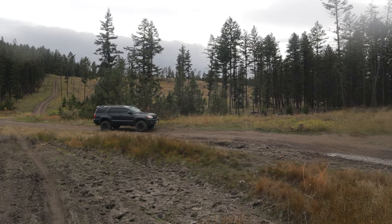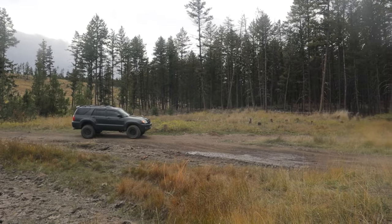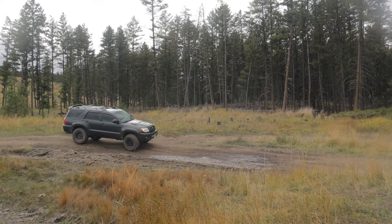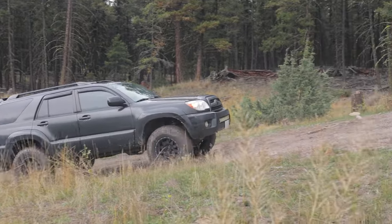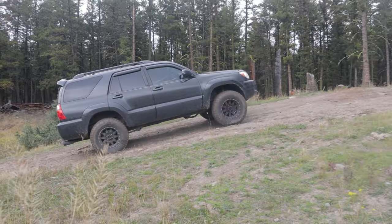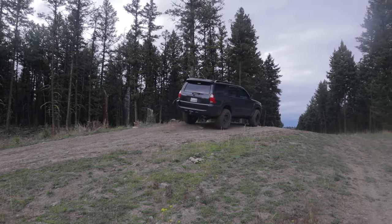The valving and spring rate is a really good match for the 4Runner, because Fox valves these specifically for each individual vehicle — that's where the different part numbers come from. That way you don't end up with shocks valved for a full-size pickup truck that weighs twice as much. I've probably only bottomed them out maybe once or twice, but I tend to be pretty gentle off-road. If I were bottoming out more often, I'd be more interested in upgrading my bump stops rather than worrying about the coilovers.